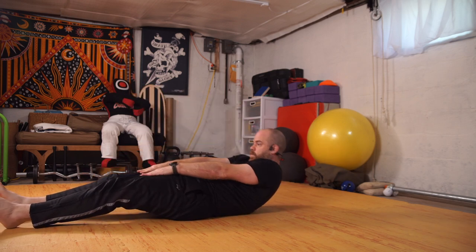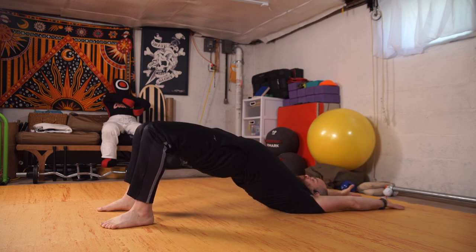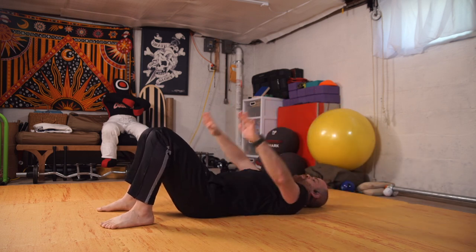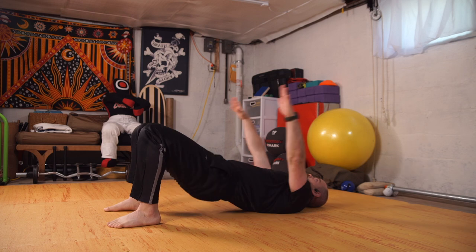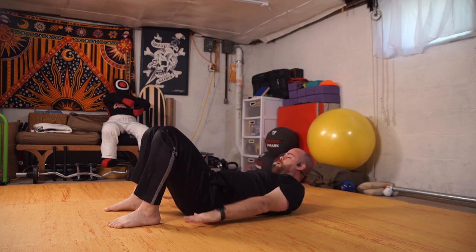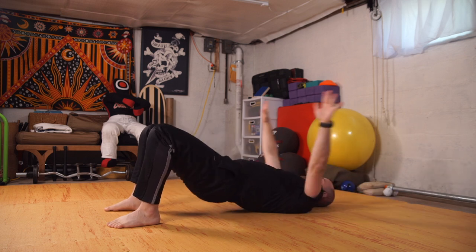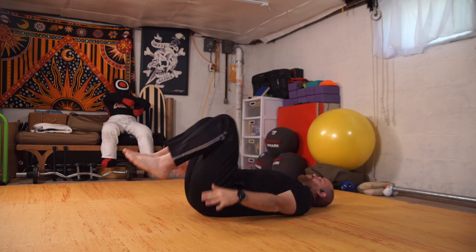Inhale, exhale. One more. We're gonna use our C-curve, rolling down to our backs — nice round spine. Tuck the chin, roll down, lift the arms, bridge up and come down. Arms come down, bridging up hips and arms, exhale come down. Once more and down.